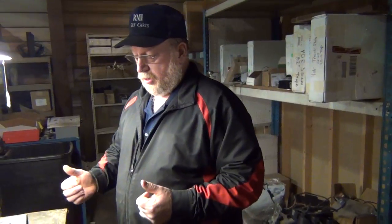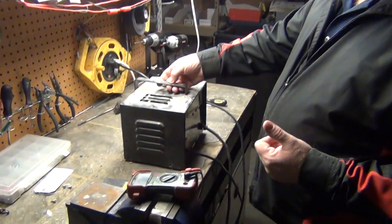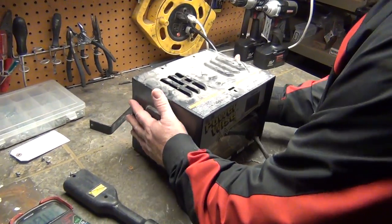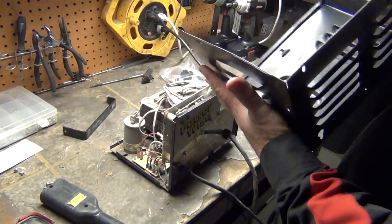The first thing you've got to do is tear the top off. I've already taken the screws out, so it's pretty easy — grab the sides, give it a pop, and she'll come right off.